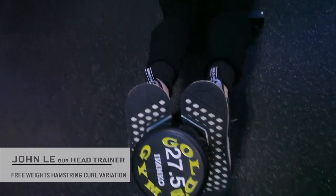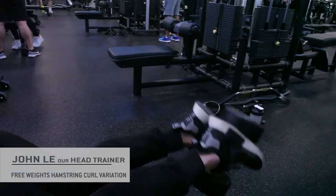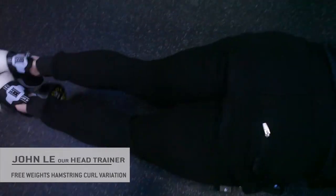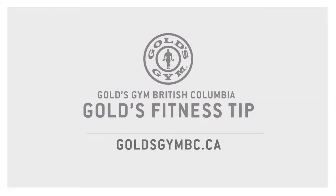Back up, squeeze, nice slow eccentric, get the stretch of the hamstrings and squeeze. I recommend doing anywhere from 10 to 12 reps of this exercise just to get a nice burn — another great variation of the hamstring curl. Since we don't have the machine variation, this is a free-weighted alternative for you guys.